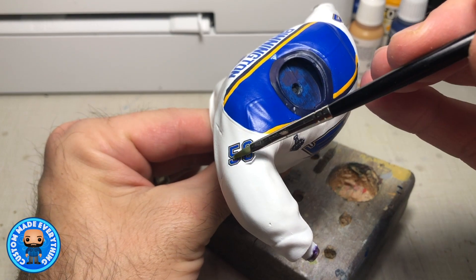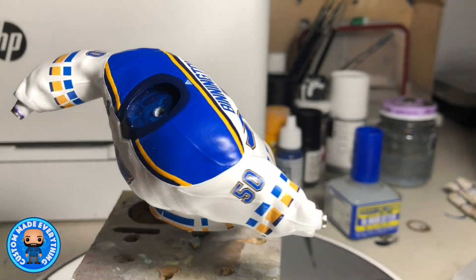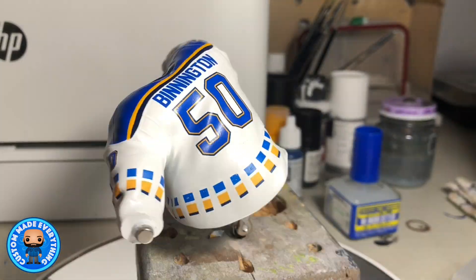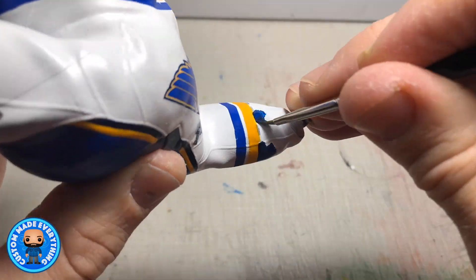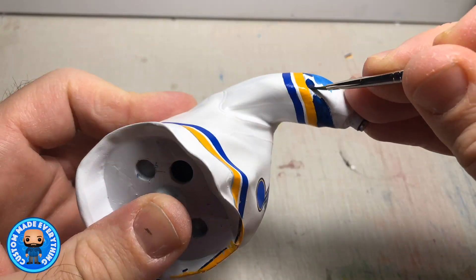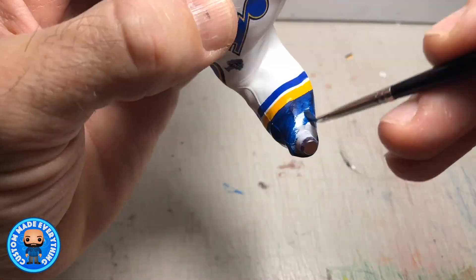I apply the same technique as the shoulder bars and place pieces of the striped decal as a guide, then connecting those pieces with paint. The theory behind this experiment was that it would help me keep the lines consistent. But now that I've completed the process, I'm not sure if I would use it again — I think I could achieve similar results freehand.